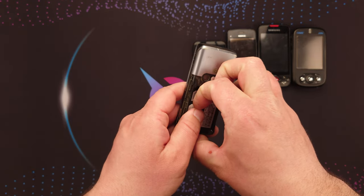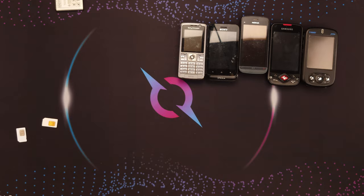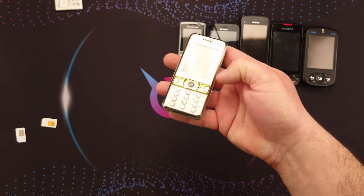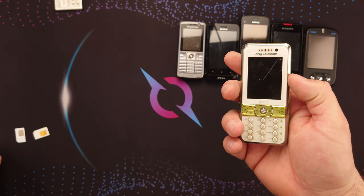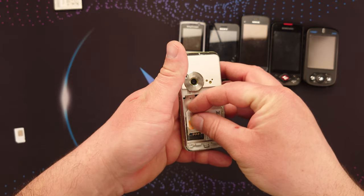The K610i is dead — white screen of death. Next I have a Sony Ericsson K660i. What I forgot to mention is that this phone, this phone, and the rest I'm going to show now I got as a gift from a friend.